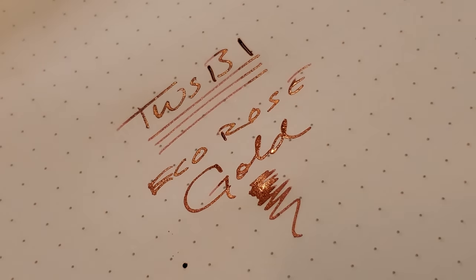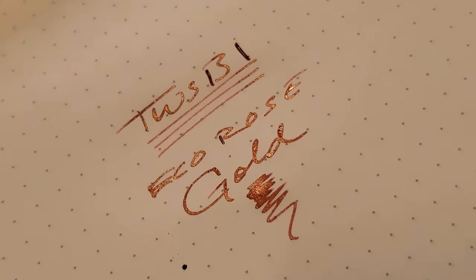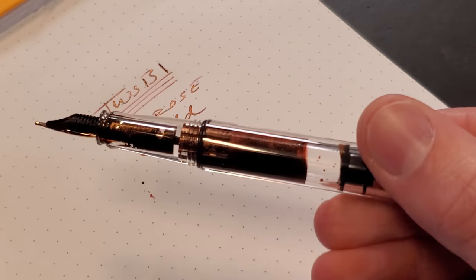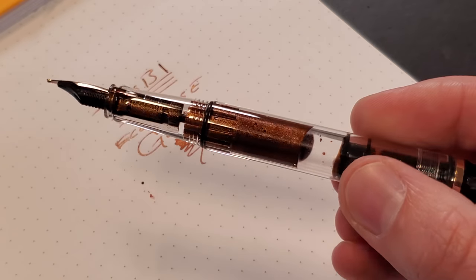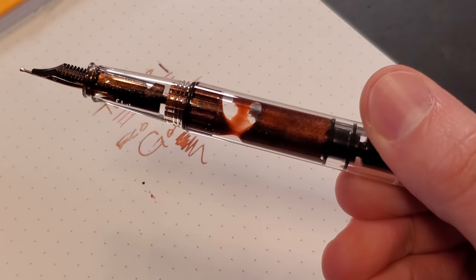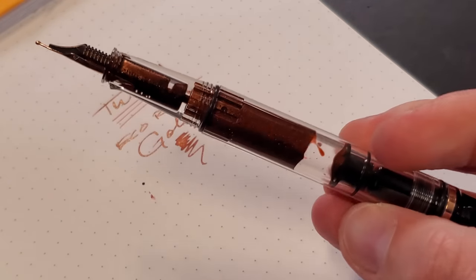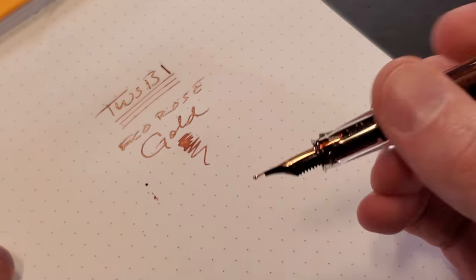I don't have to tell you what my ink recommendation would be for this one. But hey, pick anything that's going to look cool. Lighter inks do really well too. If you have an orange or a red-orange that you like, personally I'm in favor of Noodler's spicy inks — I like cayenne and habanero. Those look great. But this shimmer ink, it's a bit of a task to keep up with and make sure it's clean. But man, does it look nice.